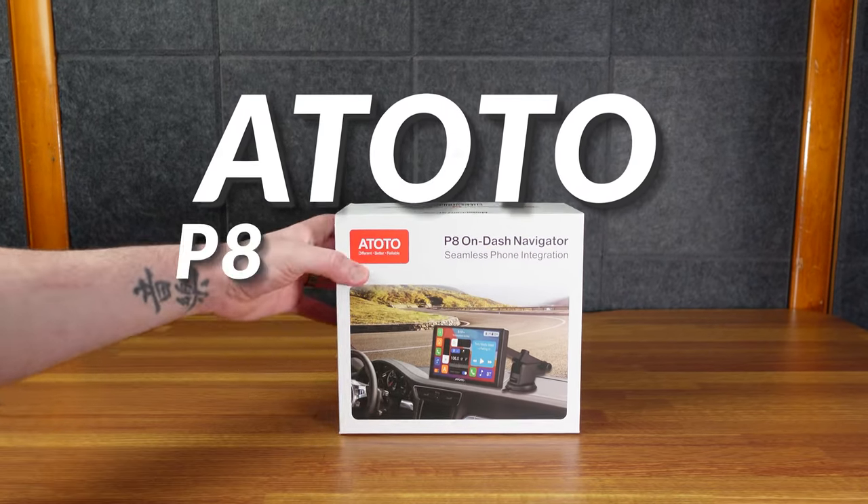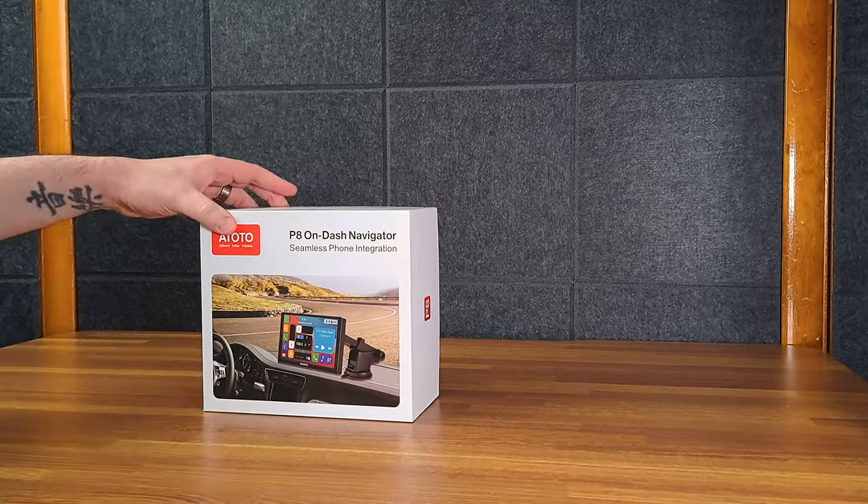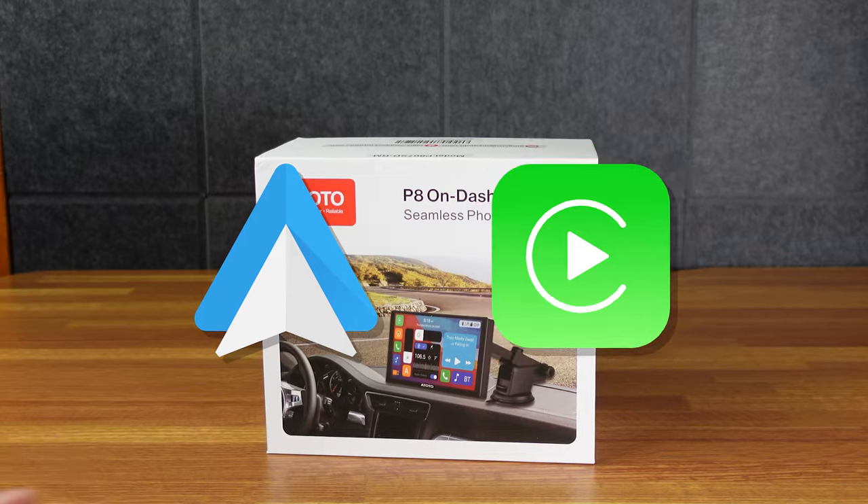Here is the Atoto P8 On-Dash Navigator. It's not a tablet, but it's similar to a tablet. Essentially, it can add Android Auto or CarPlay to your vehicle.